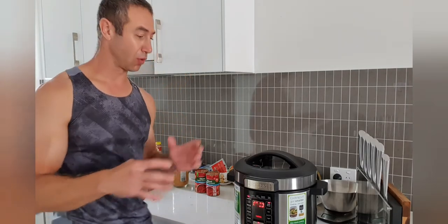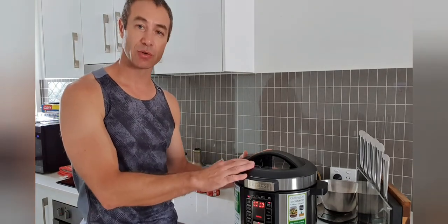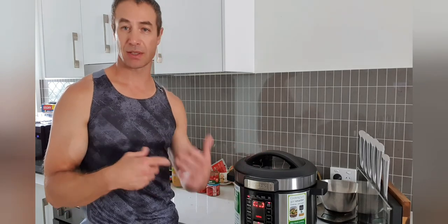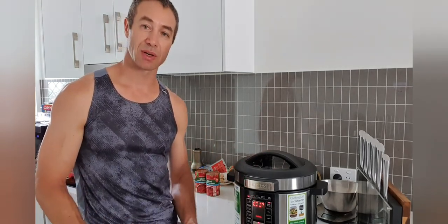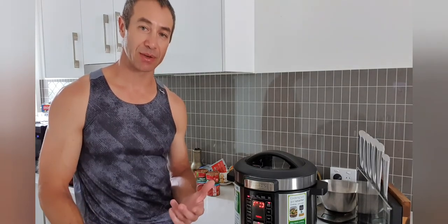After spending probably 20 to 25 minutes in the kitchen and about one hour and a half of total time, using the right tools and good ingredients, you've got a fantastic family meal. That's a really good 3 to 4 portions. If you're eating by yourself, you can freeze it — I've got 2 to 3 weeks of food, especially if you cycle and eat something else.